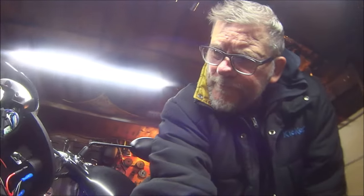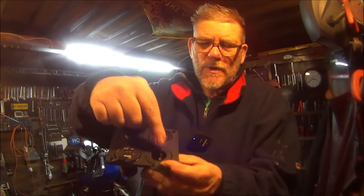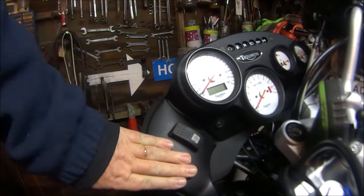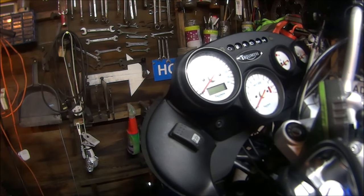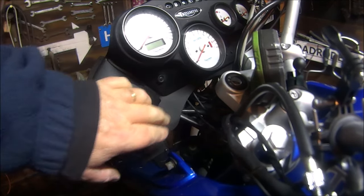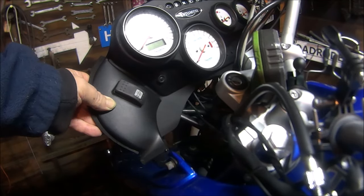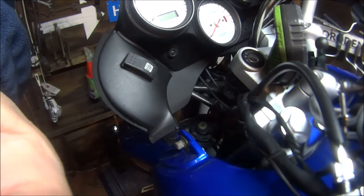In this video we will be fitting these: the voltmeter, cigarette lighter, and the USB charger. I'm not bothered about the switch for the moment, so let's get on with it. I'm thinking of putting three of them here — there's plenty of space to put two there and one there. I could put the voltmeter there, USB there, cigarette lighter there. Let me do a few more measurements.